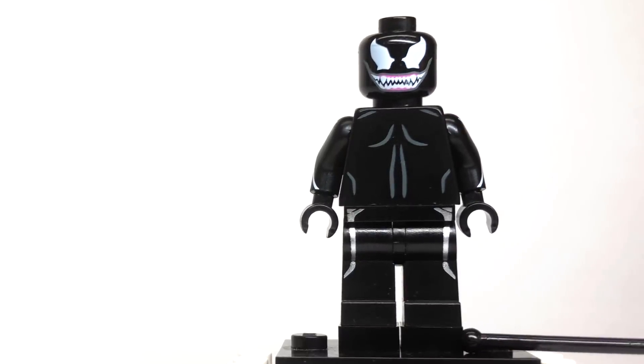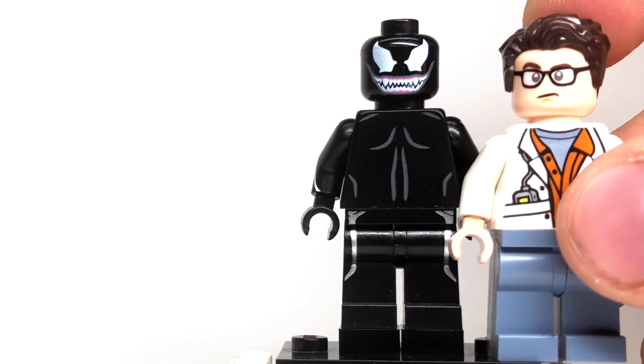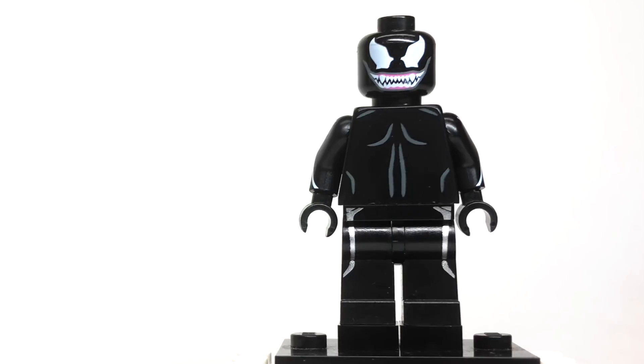If you look at the feet, I actually have him standing on little one-by-one skinny pieces to make him taller than a normal minifigure. You can see Venom is just a little bit taller than a standard figure — I want him to have that big menacing look from the movie without going too overboard. The purist method restricts that, so that's how I made him a little bit taller, and those back muscles also make his pecs look a little bit higher.